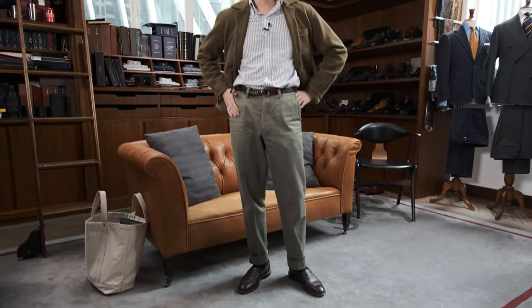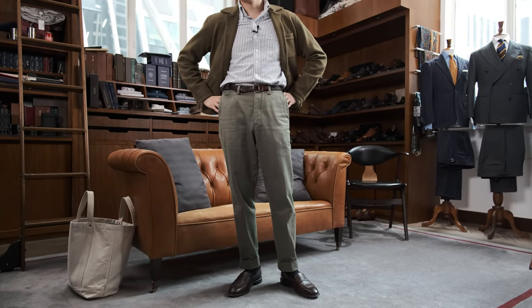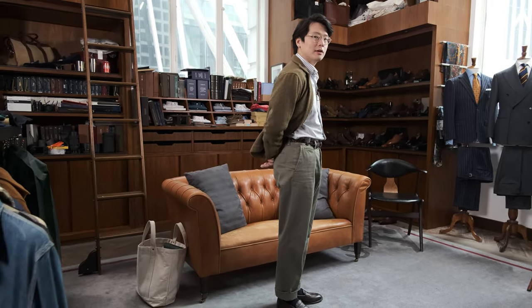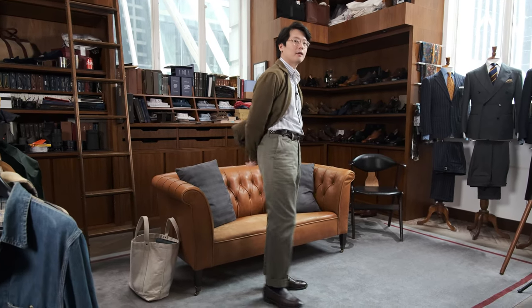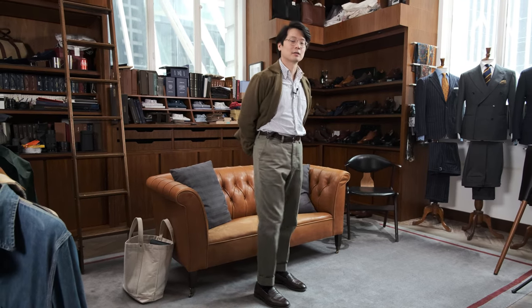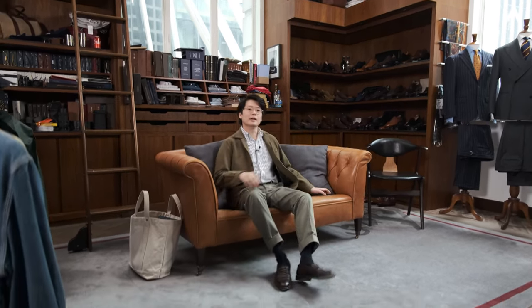So let's start by looking at the bottoms. This is my first pick — the Armory's sport chino. It is a machine washable chino, you can just throw it into the washing machine and it'll be fine. It is a tapered but not slim chino and it has a little bit more excess behind the thigh than most trousers do. I like the look of it and especially having that excess when you're sitting, it's just so much more comfortable.